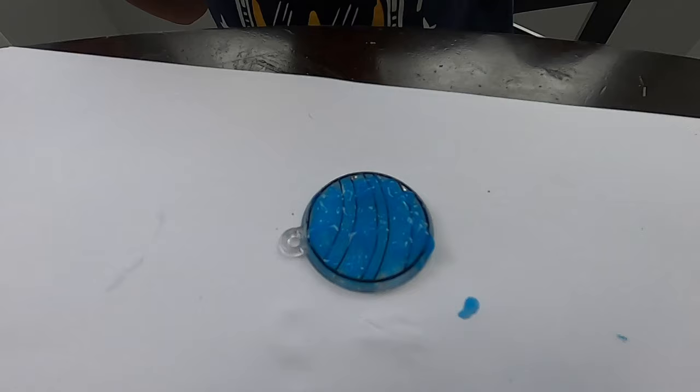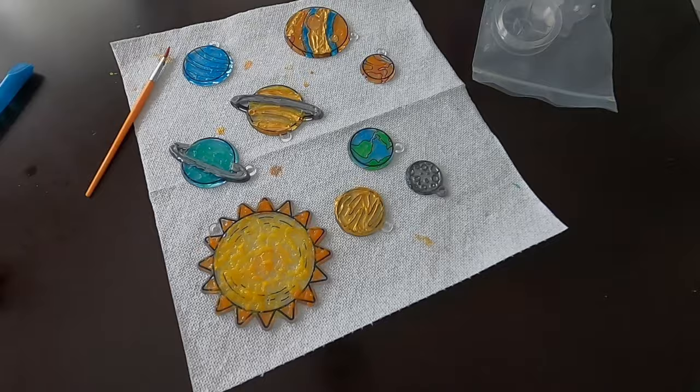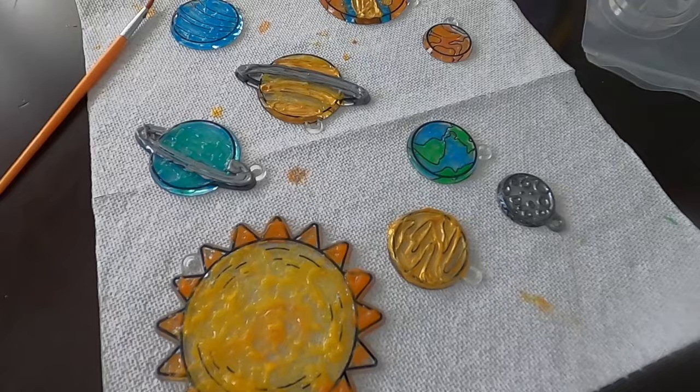We have all our planets and the sun painted. We have to wait 24 hours for them to dry before we can hang them up. But while we wait, we're going to talk about the planets and their distance from the sun.